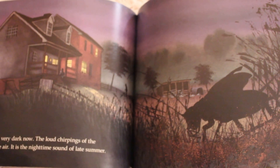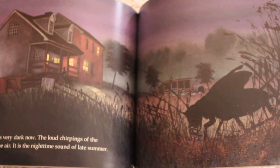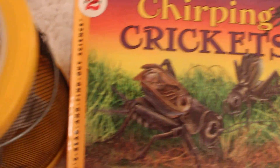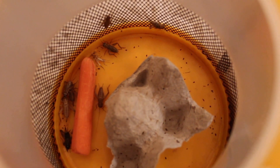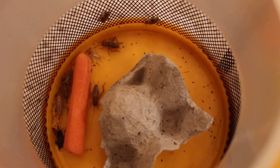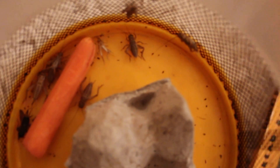The sky is very dark now. The loud chirpings of the crickets fill the air. It is nighttime — the nighttime sound of late summer. That was a good book. Did you guys like that? It's always fun to learn about new creatures and figure out things like their ears being behind their knees. That was crazy, wasn't it? Imagine if we walked around with our ears by our knees. I wish I could pick one up to show you guys and look for those tiny little ears and the tiny little holes.